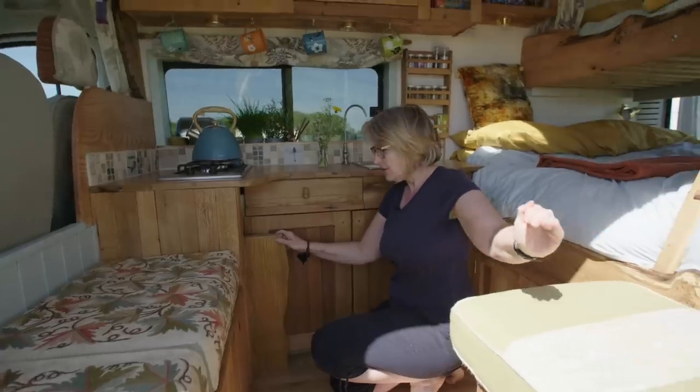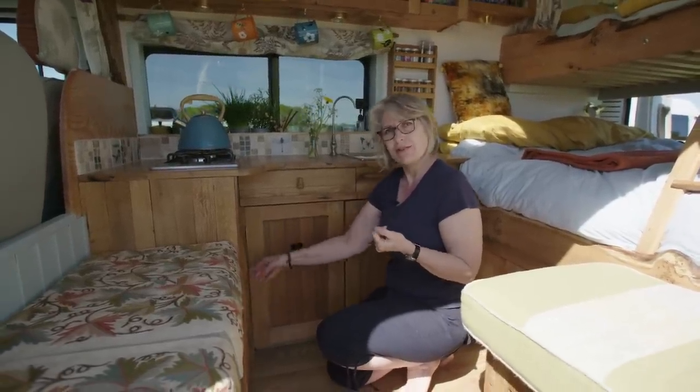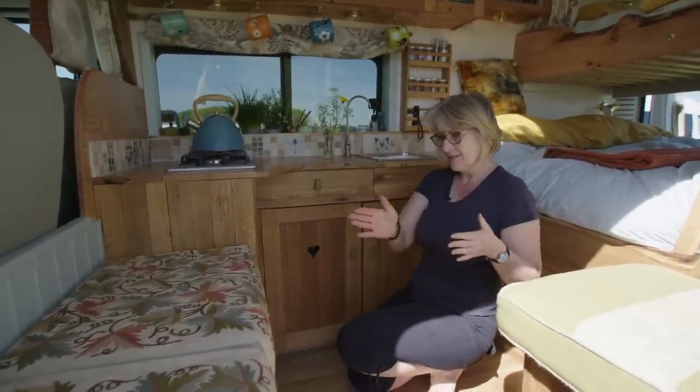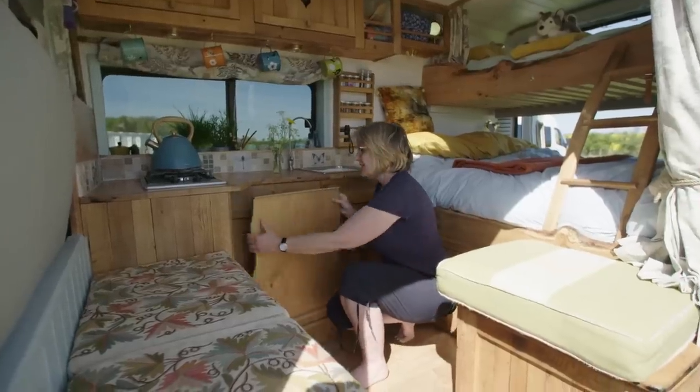One of them slots in on the door side, and if you wanted to eat with the doors open on a nice day, one of the tables slots in here and comes to about here. The table top was made from one big piece of larch cut in two, so you can actually have the two tables joined together as one big table if you had a little dinner party in the van.